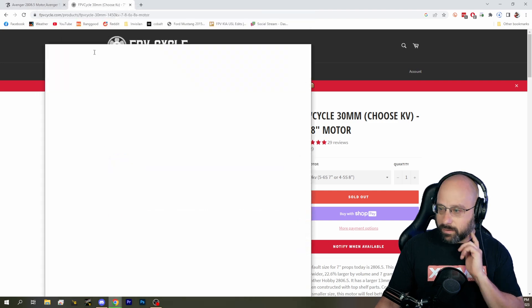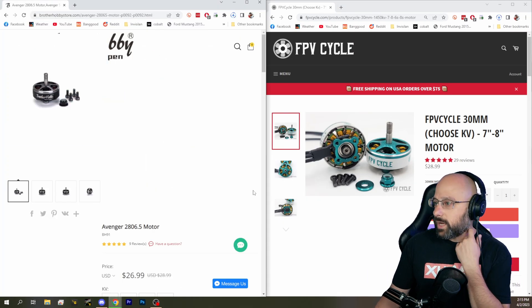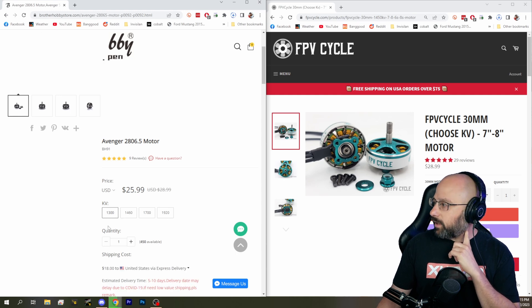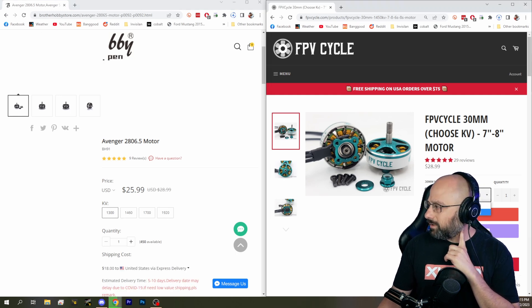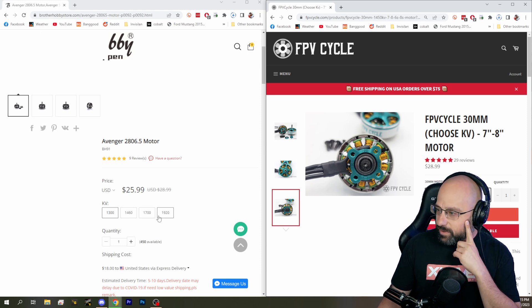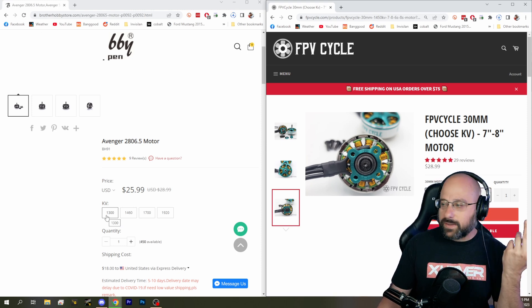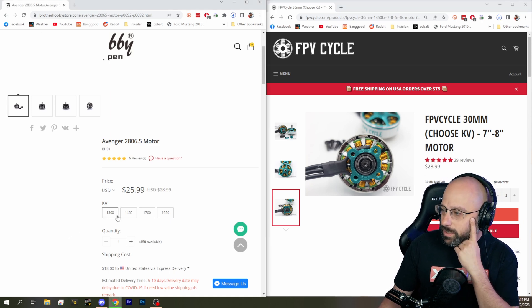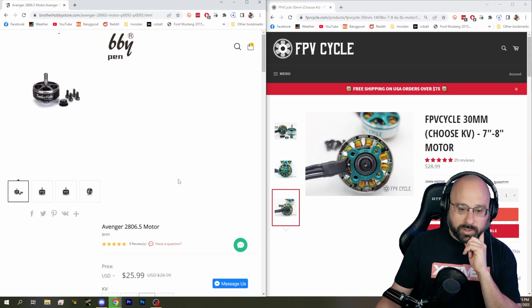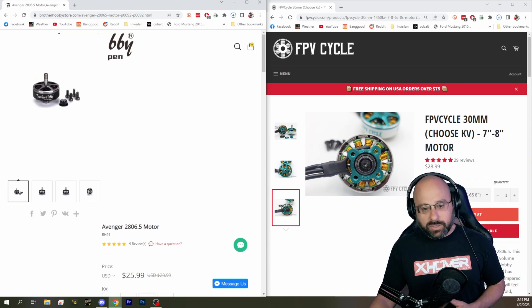If you want to go for longer flights, I would go for lower KV — like 1300 KV or 1150 KV. The thing about KV is you can always turn it down with a motor output limit, but you can't turn it up. So I would get something like the 1300, the 1460, or even the 1700 and then lower the output limit. Those are some good motors worth considering, up to around 1850 KV.